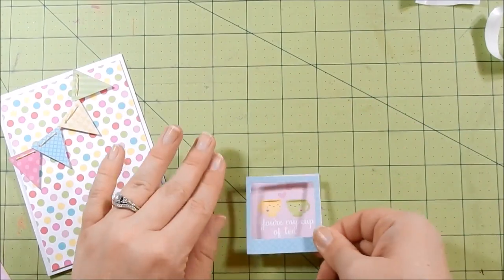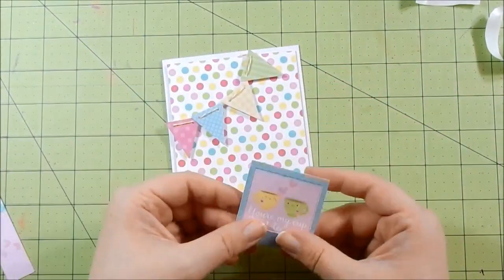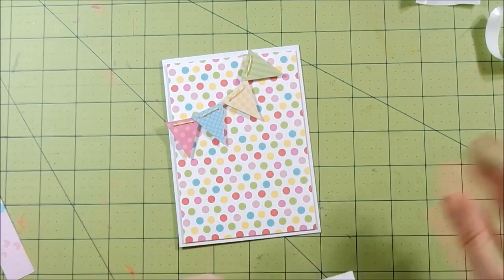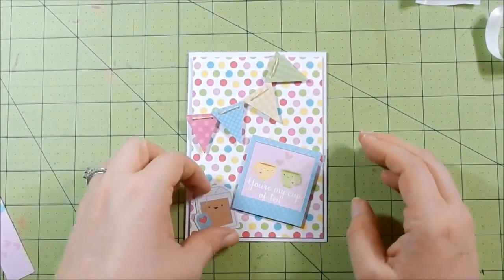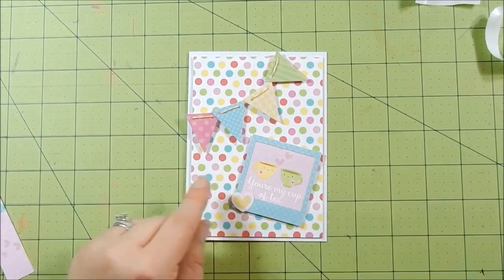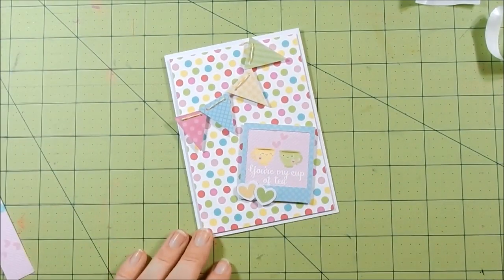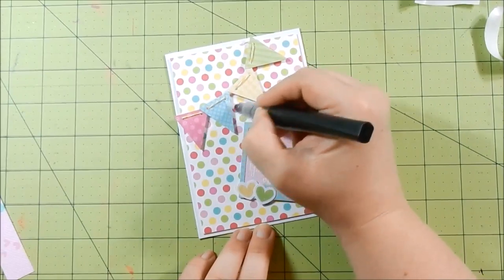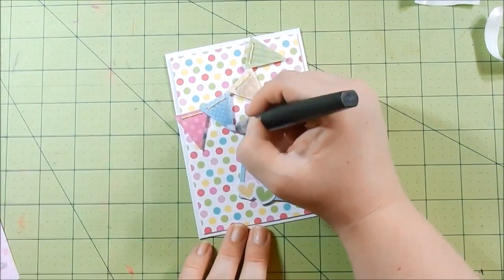I take a little square image from the pattern paper — it says 'you're my cup of tea' — and adhere it to the back of the frame as if it were a photograph, then pop that up with some foam tape. The tea bag looks really cute but I did not add it. I add some hearts — one in yellow, one in green — to match the little teacups in the picture, then add some glitter to them. I go ahead and add glitter to my pennants — I squeezed the pen to get more out, and even though it makes the paper look wet, it does dry clear.